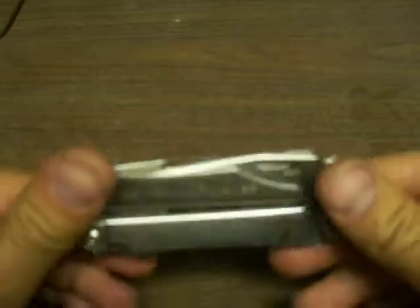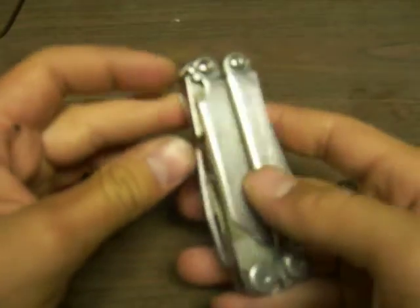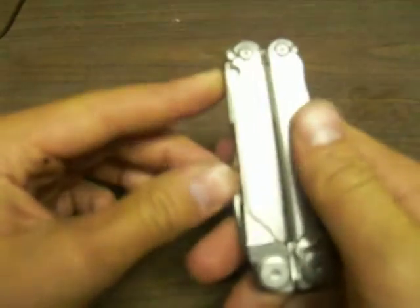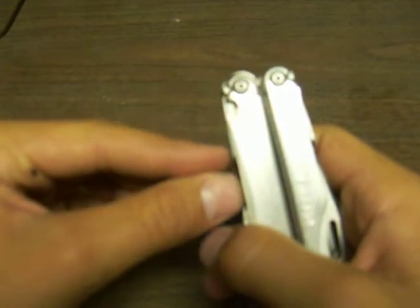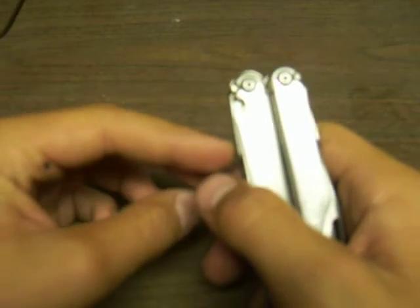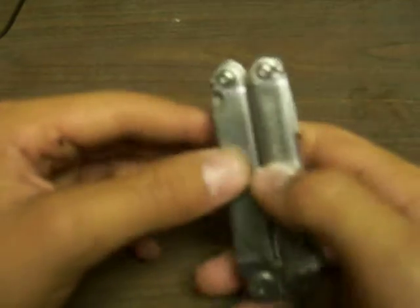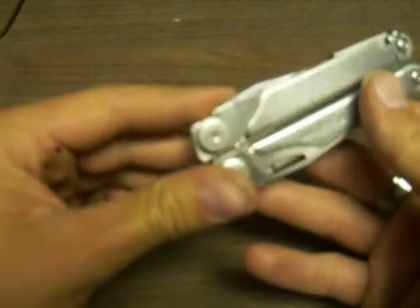Hey YouTubers, bringing you my Leatherman Wave again. There's a hidden wine ear hoop on here — I didn't figure this out myself. I watched one of Cutlery Lover's videos, and he found it out from somebody else. You'll have to watch his video to find out who he learned it from, because I can't remember.